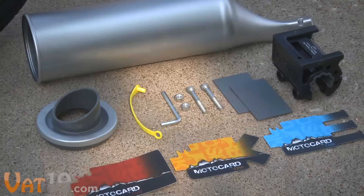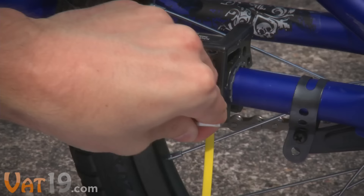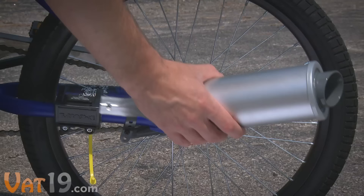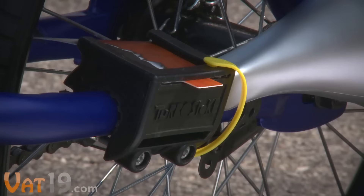Turbospoke fits on 95% of bikes and installs in under five minutes. Just snap the clamp onto the bike's frame and tighten the two bolts with the included hex key. Slip the exhaust pipe and one of the three unique sounding motocarts into the clamp, then secure them with the yellow tab, and you're off.